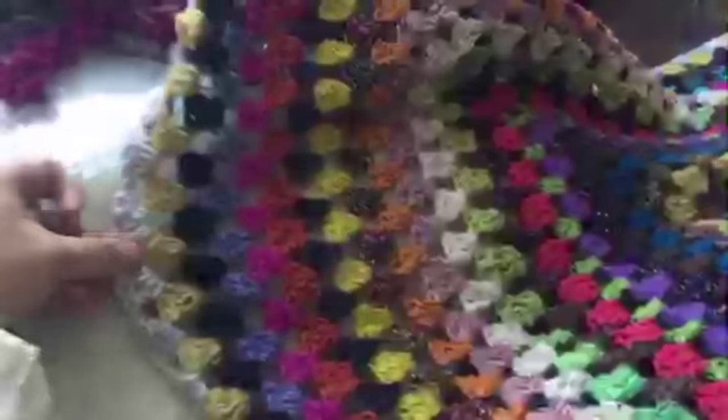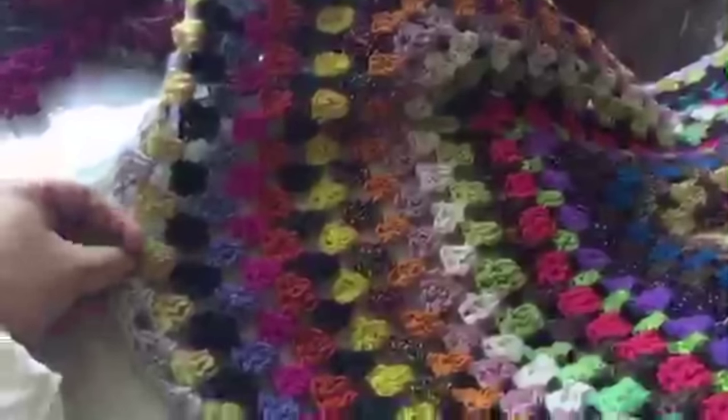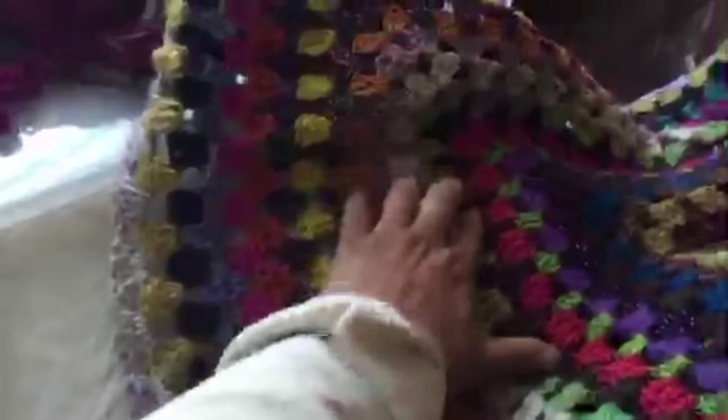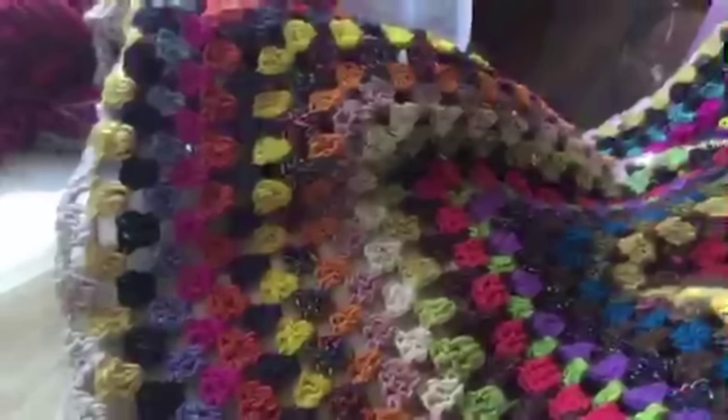So there you have it — this section from here to here is what I've worked on since yesterday. I stayed up until 4:30 this morning working on this; I just got hooked. I don't touch the crocheting for months and then all of a sudden I go nuts and stay up all night crocheting.